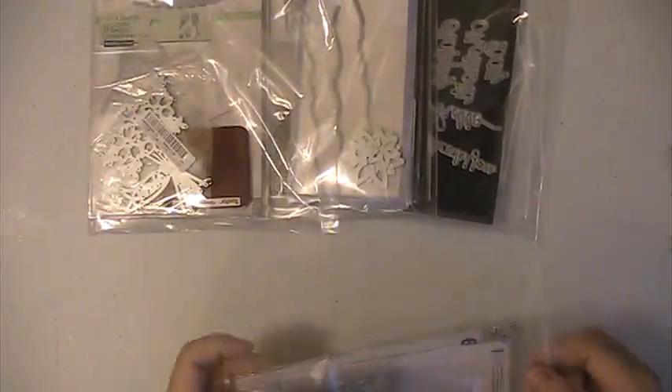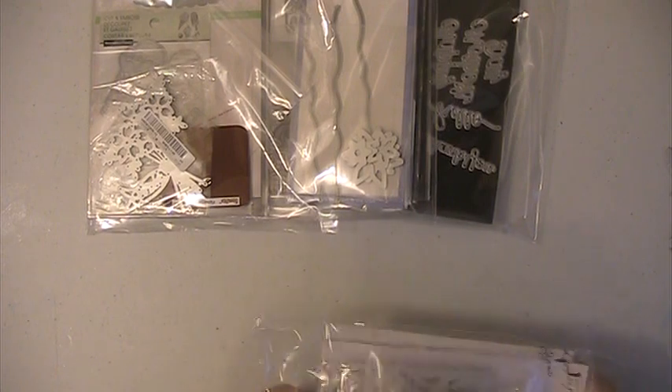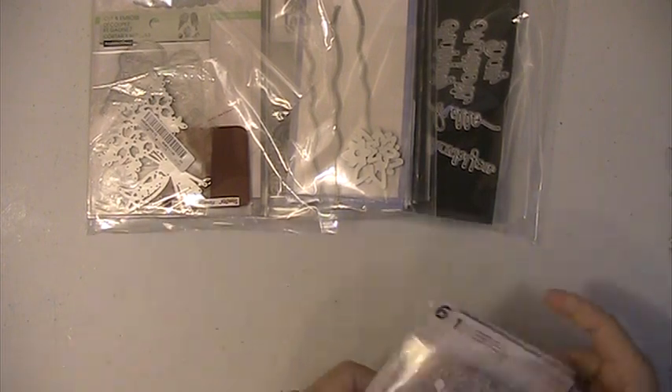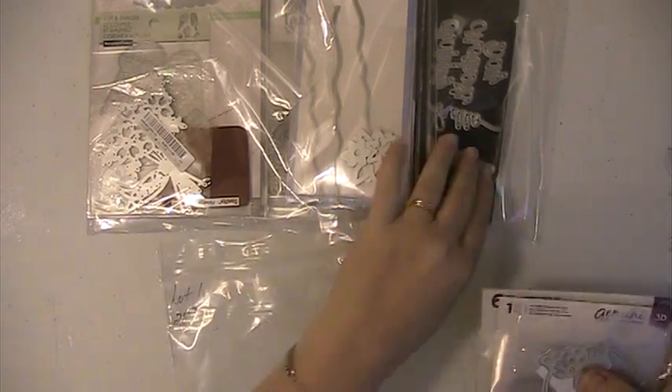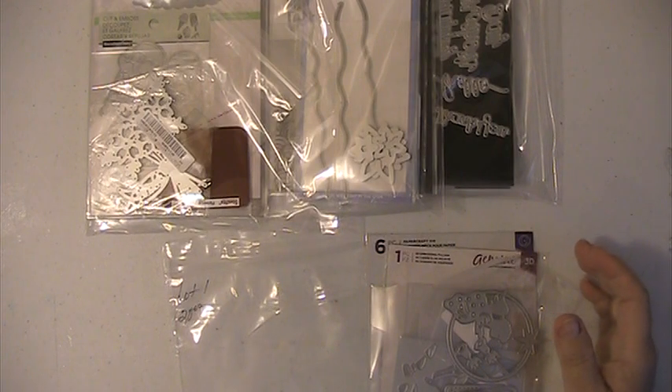Hi everyone, this is Lisa here and I'm here with some die lot sets that I'm be stashing. These four lots are going to be $20 shipped. This is PayPal only, US only, friends and family please.